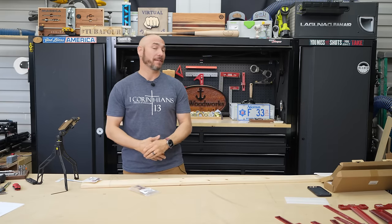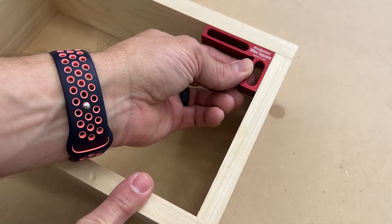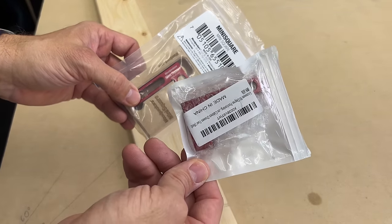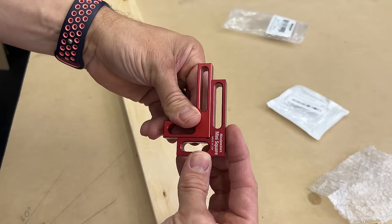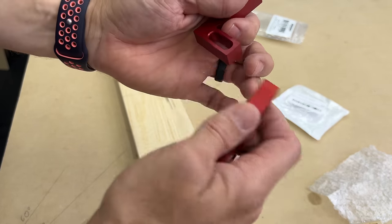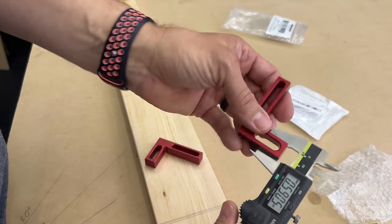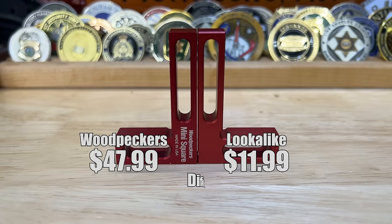Number four on the list is the mini square. These are handy as a shirt pocket — if you get one of these in the shop, you'll always be looking in your shirt pocket for it. It's really nice for checking small pieces like small boxes, small drawers, ends of chisels, and tons of other small square items. Woodpecker's sent it in a nice little MDF holder; the Amazon version comes in bubble wrap. Straight out of the box they look identical, and they're both square to each other. Same thicknesses, same lengths, even the slots and the chamfer around the slots look the same. I paid $47.99 for the Woodpecker's tiny square and the Amazon version is only $11.99 — and there's almost no difference. If you want a tiny square, the $11.99 one is the one I would actually recommend.